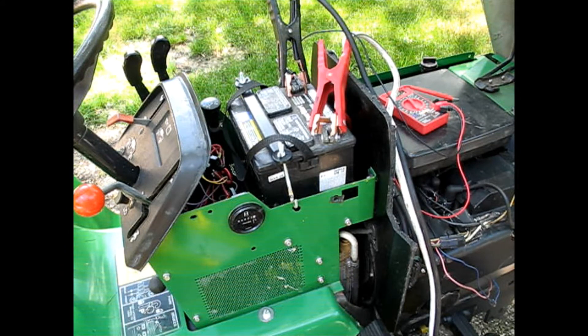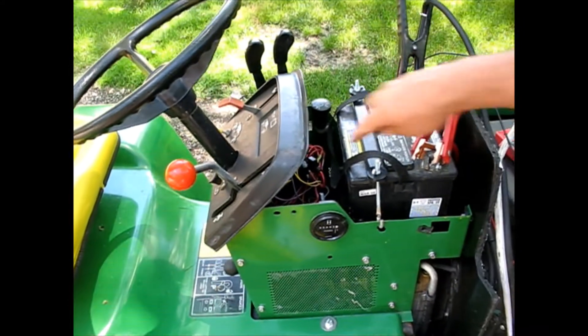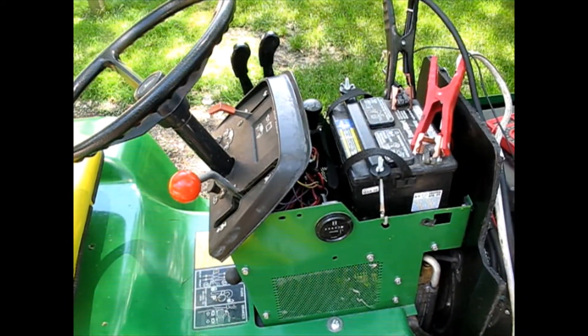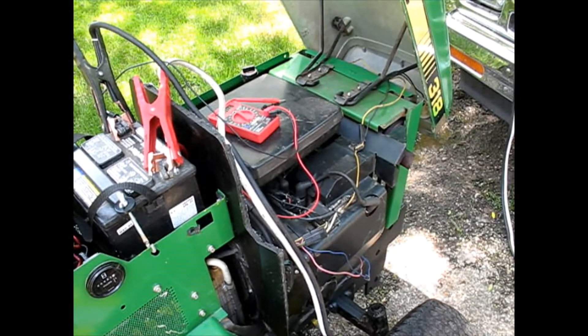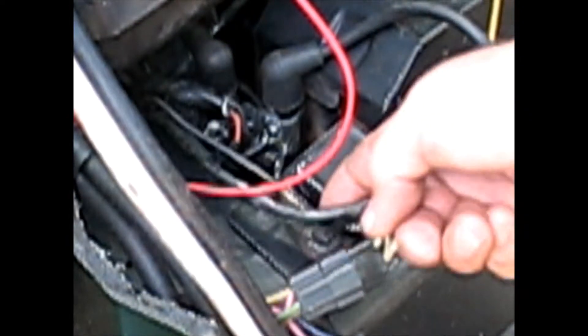I'm going to rule out the key switch because that has already been replaced. I've already replaced what is probably the fuse for pretty much everything - the 30 amp, which is what was in there. This is the charging regulator. It takes the power from the magneto flywheel, whatever you want to call it, and converts it. It's got two wires that come in the black from down there, and a white one that goes out to the plug which goes to the charging system.